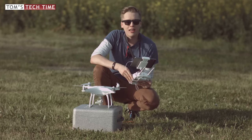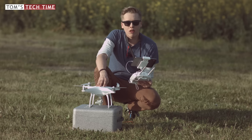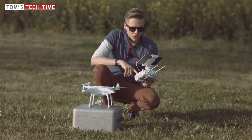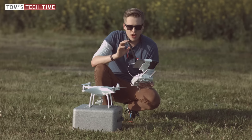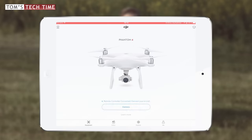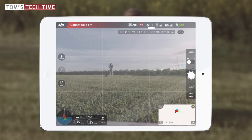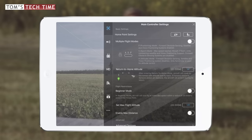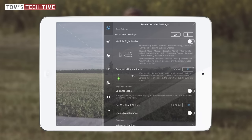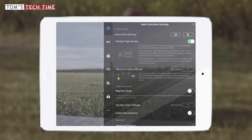Let me show you how to enable the ATTI mode, as it is not available right away. First, turn on the remote controller, then turn on the Phantom itself, and switch over to your mobile device. Activate the DJI Go app and tap the camera button as soon as it turns blue. Once the live view is up and running, tap the quadcopter-looking symbol at the top — that opens up the MC settings menu, the main controller settings menu. In here we enable the multiple flight mode by tapping the slider until it turns green.